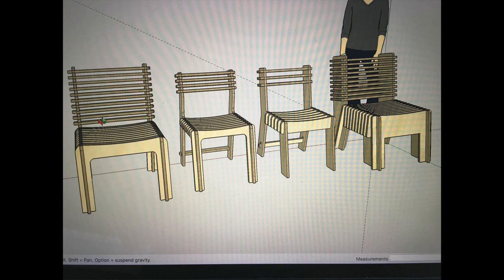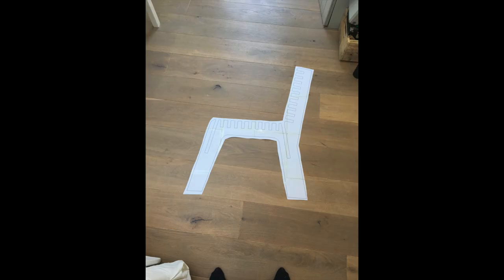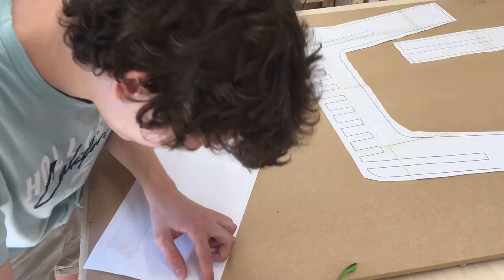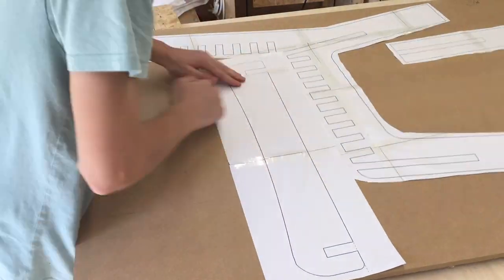I first made various designs of the chair that I wanted to make, then chose one and printed out templates for it. Once I had my templates cut out, I would stick them on a sheet of MDF and then cut them out with my track saw to take to the bandsaw.